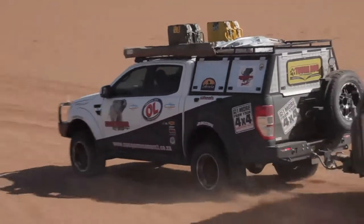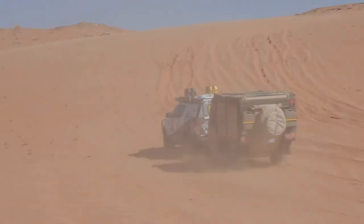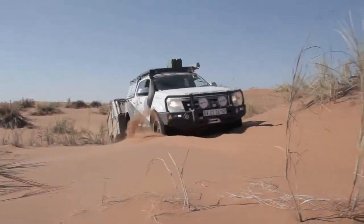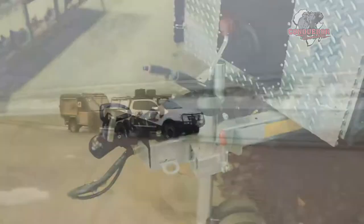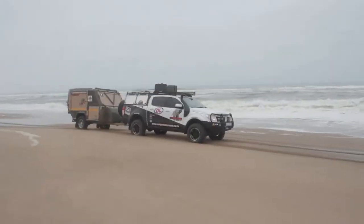We're now going to look at the few basic essential spare parts you need to take with you. First of all we're going to look at a Kepler on your trailer, and there are quite a few spare parts involved in that.